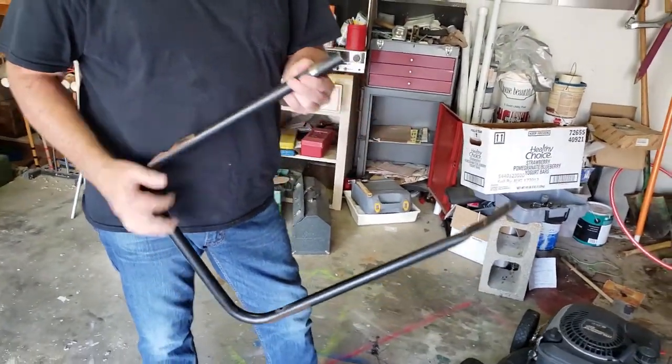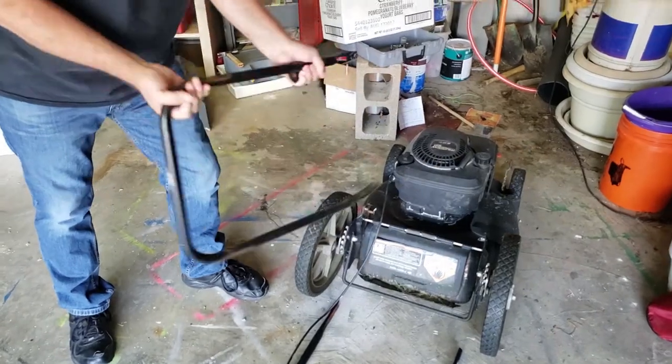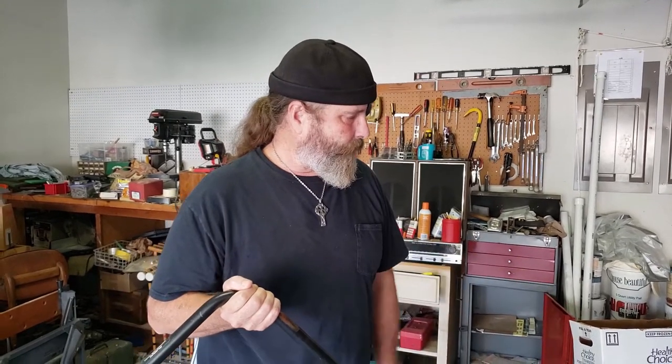A new lower handle like this, which is the part that goes down here and hooks onto the upper handle, is about $90. To get a new lawn mower, it's going to be probably between $200 and $300 — we looked it up.